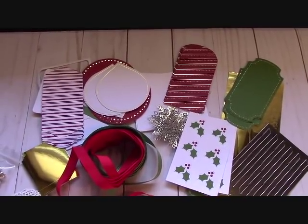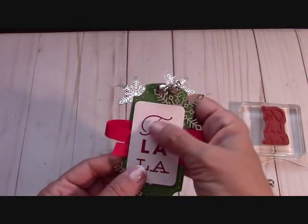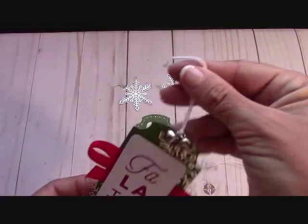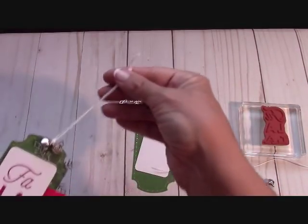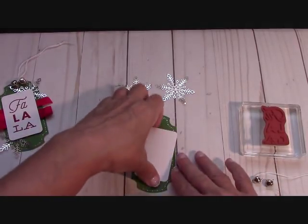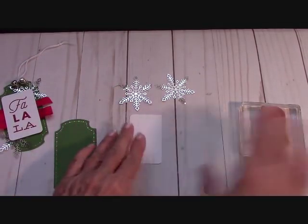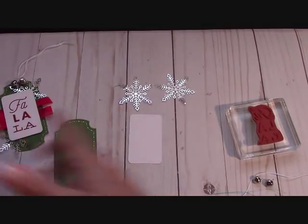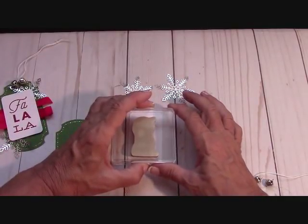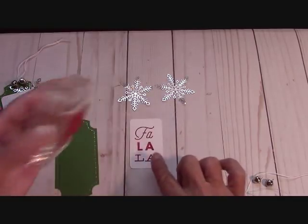Here's the first tag — the Fa La La tag. Isn't that adorable? The ribbon is gorgeous. We've got a little trick to tie the bells on. Let's get our rectangular piece of Whisper White, stamp Fa La La in Cherry Cobbler ink, and get it right in the middle. There's no room for mistakes with these — you don't get extras.